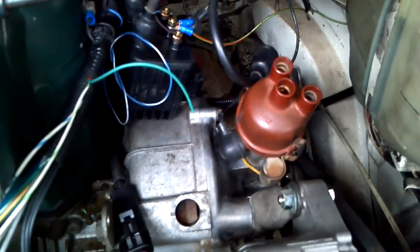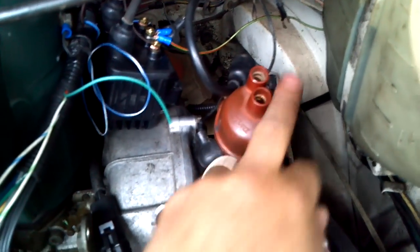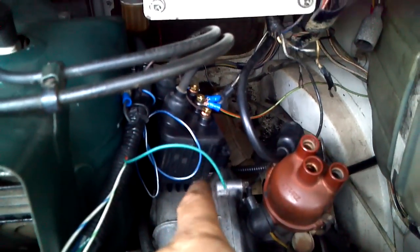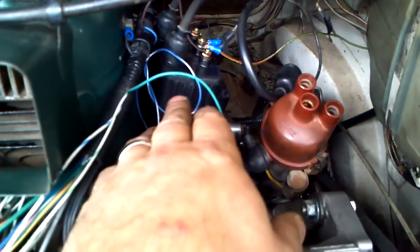You'll notice I don't have any wires on my distributor cap because that's been eliminated. The coil is sitting here just kind of helter-skelter right now — I have to drill some holes and mount it up, and it'll look really nice once it's in place.